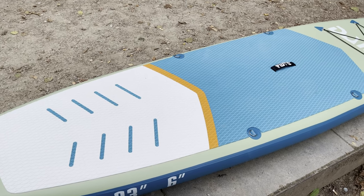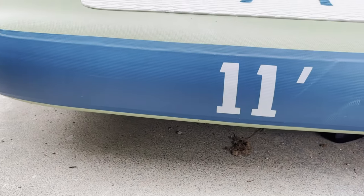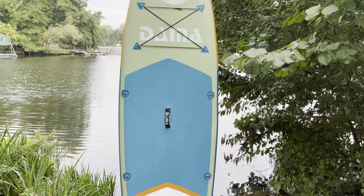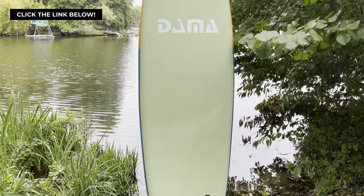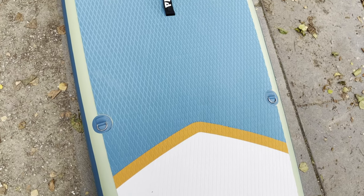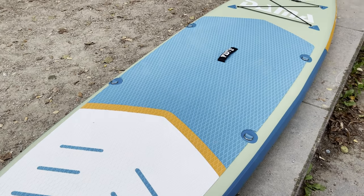Hey there paddlers, are you ready for another exciting paddleboard review? Today we've put the Damma Freshwater inflatable paddleboard to the test. We've measured the time it takes to inflate the board, put our full body weight on it on a couple of sawhorses to check out its stiffness, and so much more. Stick with us to find out if it held up against our rigorous testing routine. Damma is a brand to watch out for — it's a beginner-friendly brand that offers great value for money, and we've always found their paddleboards to be well-constructed, user-friendly, and budget-oriented.